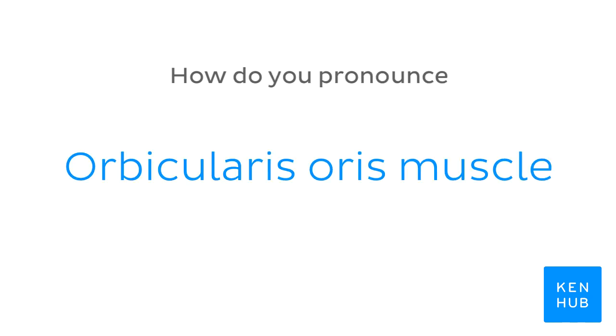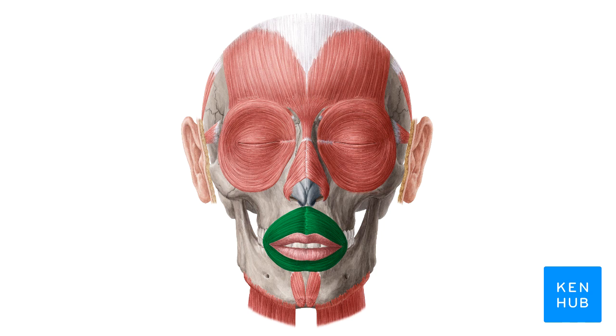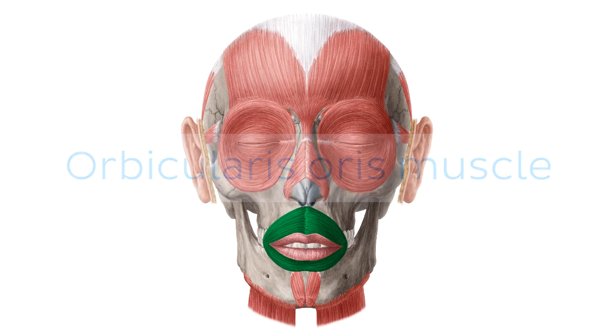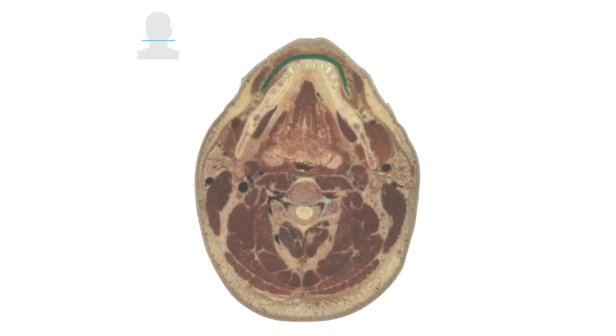How do you pronounce orbicularis oris muscle? Orbicularis oris muscle. And to help you memorize this term, here are some additional images. We selected them for you from our Atlas of Human Anatomy, showing the structure highlighted in green.